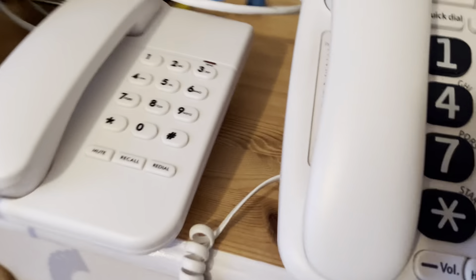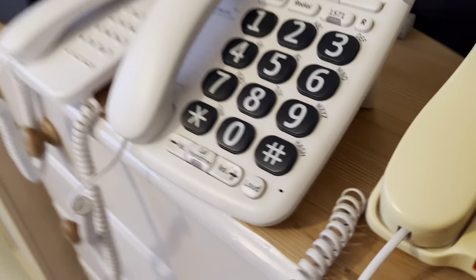I'm going to show you what you need to do to connect your old phone to your router. First, you want to plug in your phone cord.